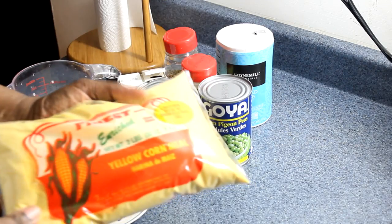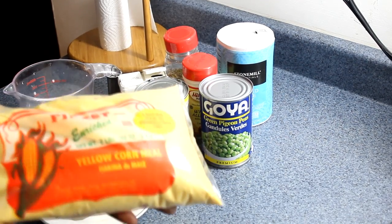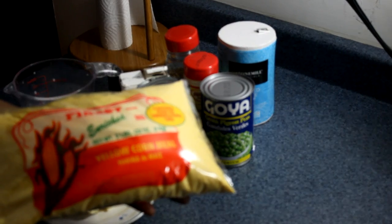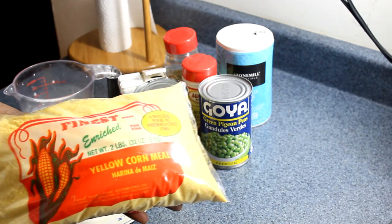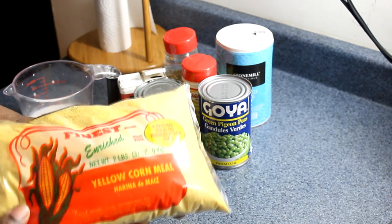You're going to need cornmeal — make sure the cornmeal you get is refined cornmeal. You don't want to use the coarse cornmeal; get the refined cornmeal. It doesn't matter which brand you get, but make sure it says refined.